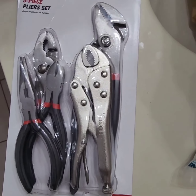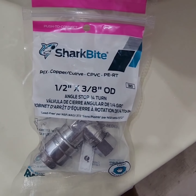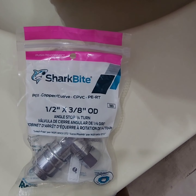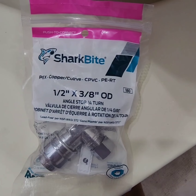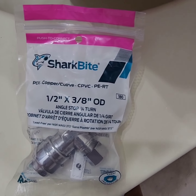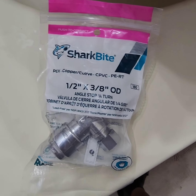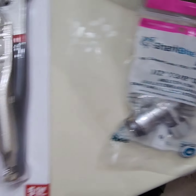I already have these tools here that I purchased a while ago, but I just came back from Home Depot and purchased this piece — the valve I'll be replacing. Just want to show you: it's one and a half by three quarter by eight inches. I'm not totally familiar with these tools, so forgive me if I say it wrong — I just wanted to share how I got it done.